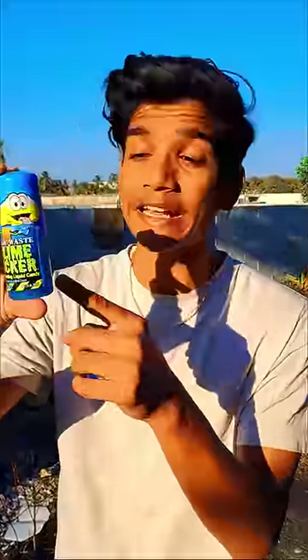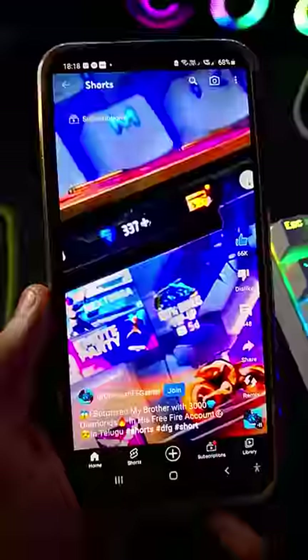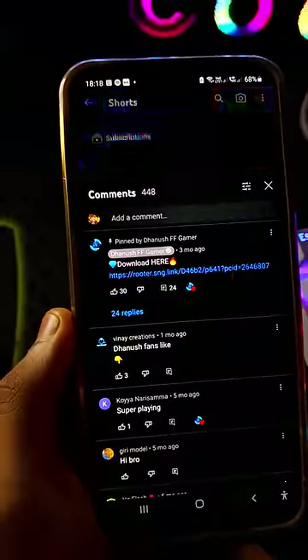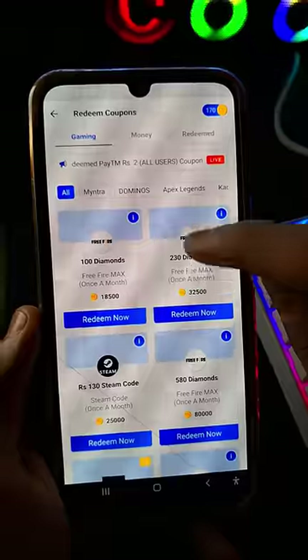If you want to order this, please leave a comment. If you want to tell us about diamonds, write in the comment section. You can also download the app or subscribe. These diamonds are 3 to 5 in value.